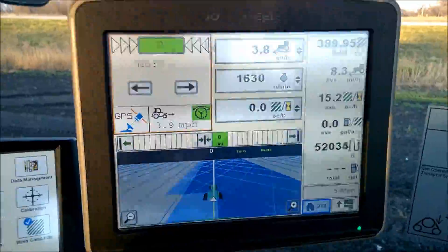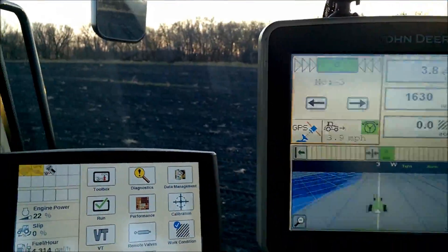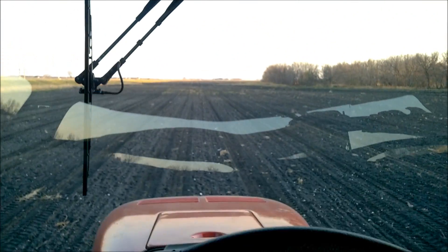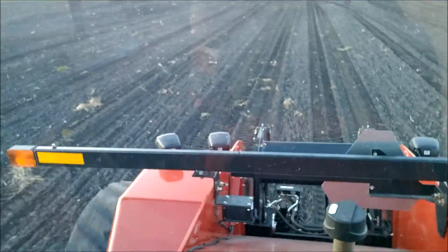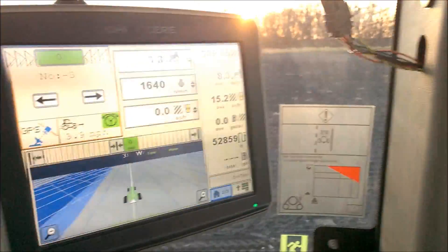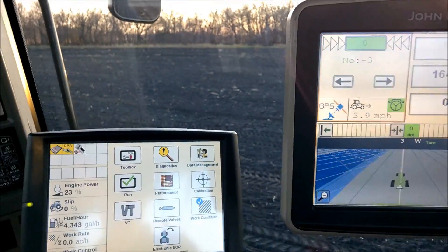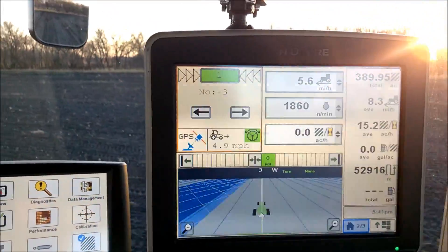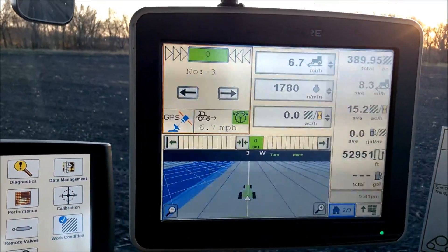Now looking at your green star monitor, you can now see the green star monitor.